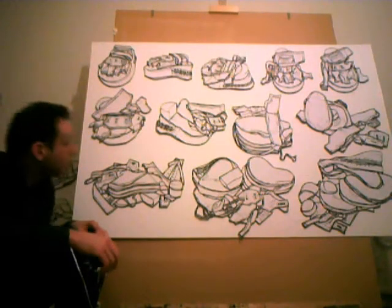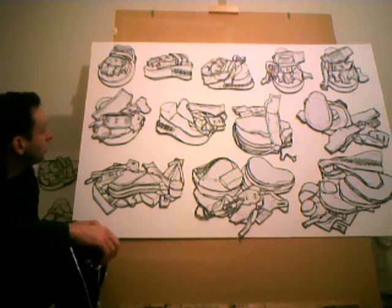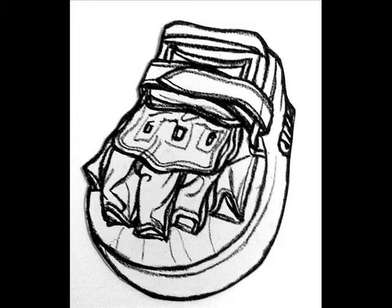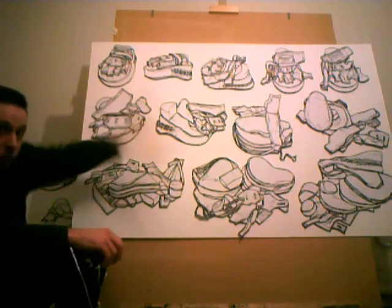And here's the right jab pad. Again, you can see the jab pad in its complete form on the top left, disintegrating down onto the bottom right, and you get all the intervals in between.